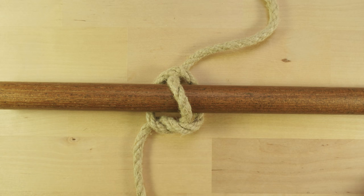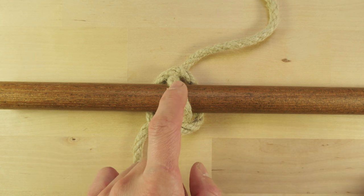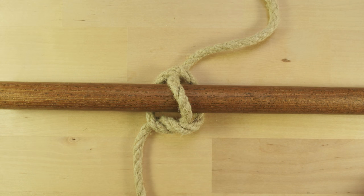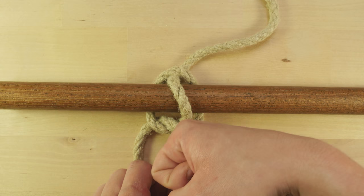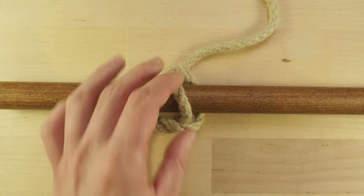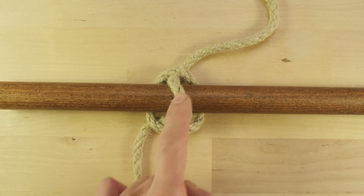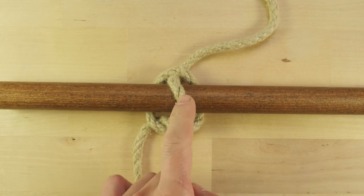The marlin spike hitch is also connected to both marline as well as the marlin spike. It is a way of connecting your marline onto your spike so that you are able to get some leverage and are able to pull on the marline to tighten it up. This is the primary role of the marlin spike hitch and it is why it is named such.